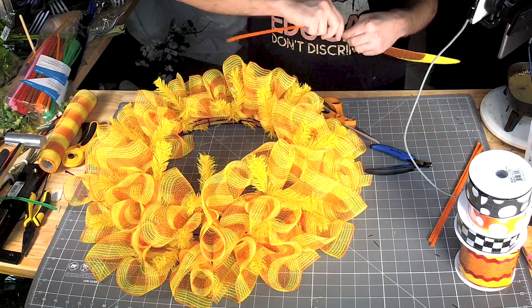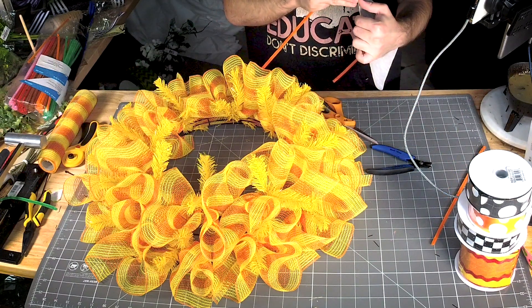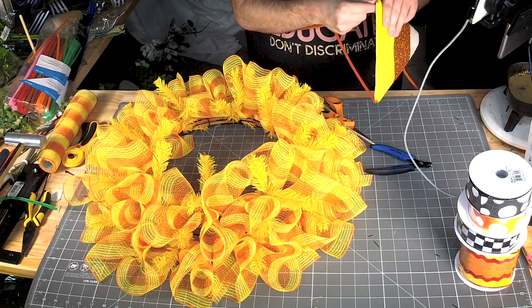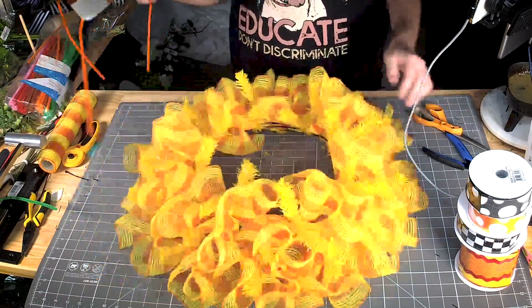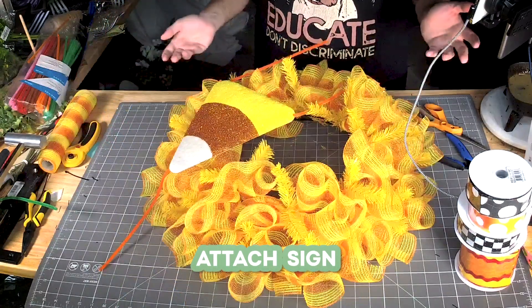Alright, let's get this tied off on this one down here. Alright, now we can just pick a spot for this — looks like a good place.